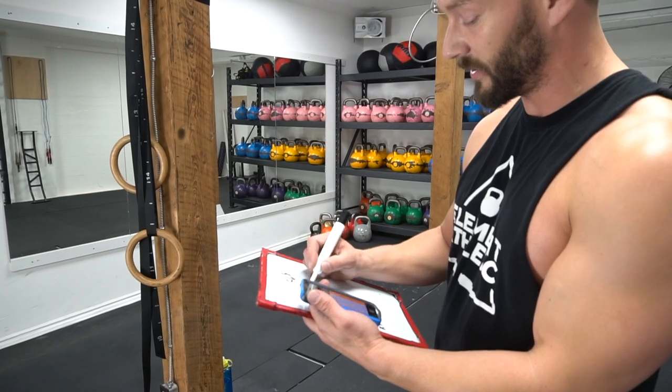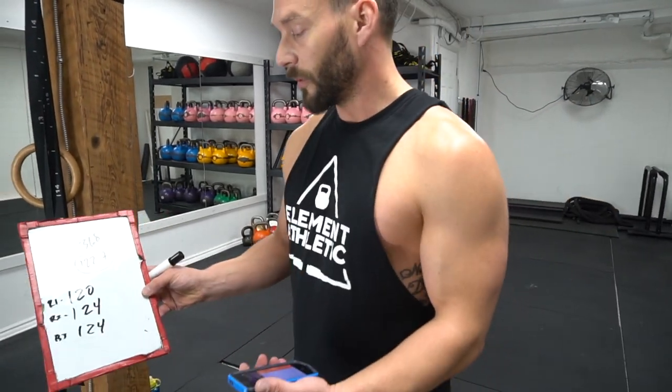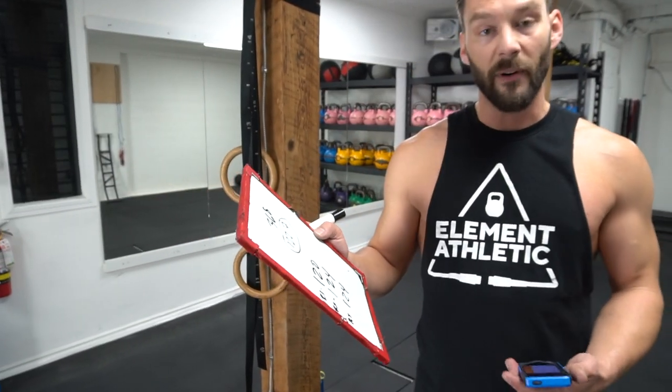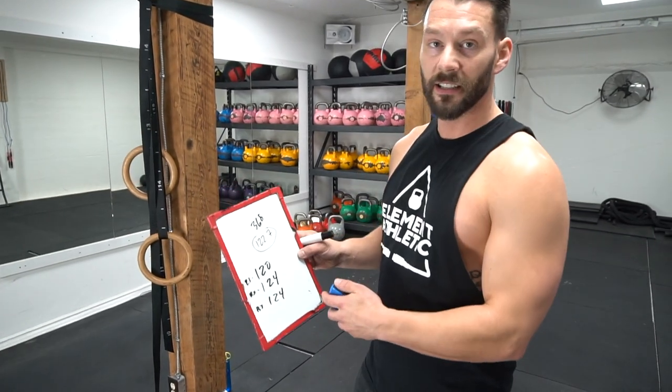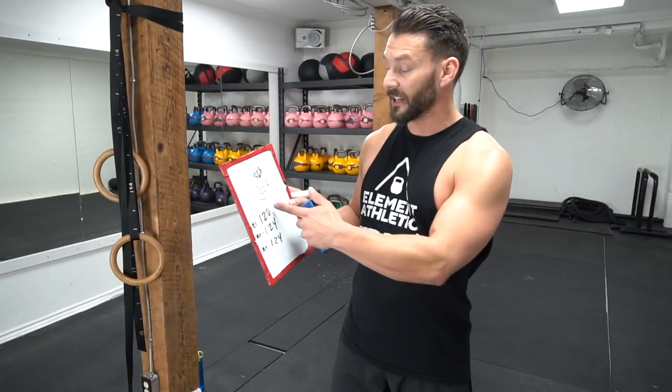So my average was 122.7 when you round up — 122.7 reps per minute when you do the round up to the 30 seconds, 60 seconds. So what I've done here is take the average of the three to figure out my jump rope intensity. In that 30 seconds, I was able to get 122 reps in. That's pretty damn fast — obviously pretty puffed up and sweaty. Now that you know how to gauge your intensity, let's move on to the workout.